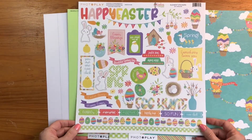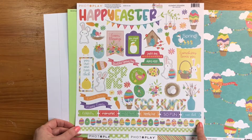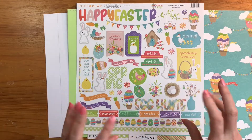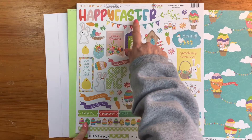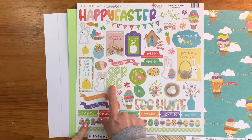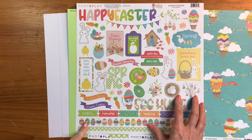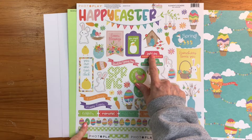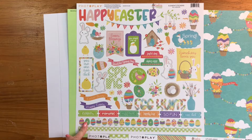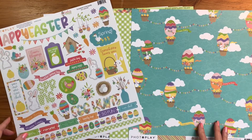On the sticker sheet we have a scalloped green gingham border, a border of Easter eggs you can use as-is or cut apart for sprinkles, and little tabs with words for titles — Happy Easter, Blessings, Spring, and Egg Hunt. Then there are all the adorable little icons: bunnies, chicks, a sweet little chick dying eggs, 'Joyful Day,' 'Spring,' and 'You're One Cute Chick.' A really adorable Easter collection.